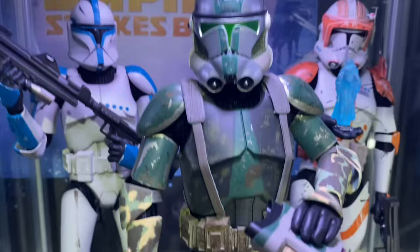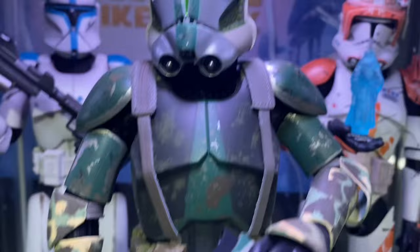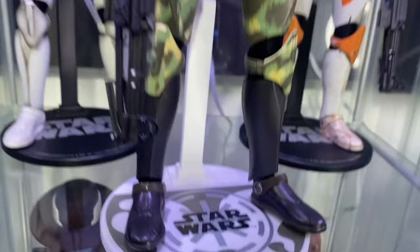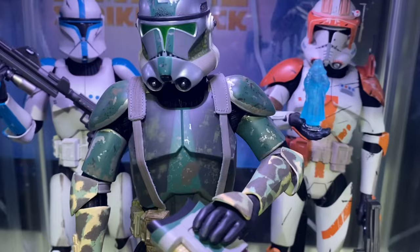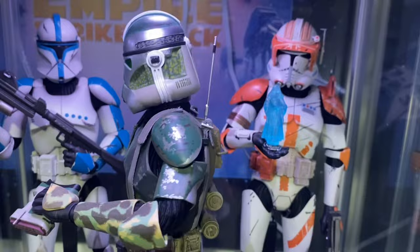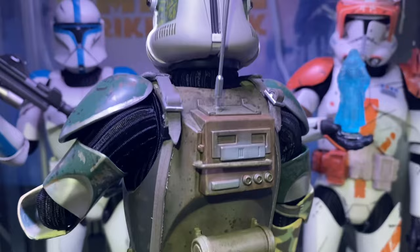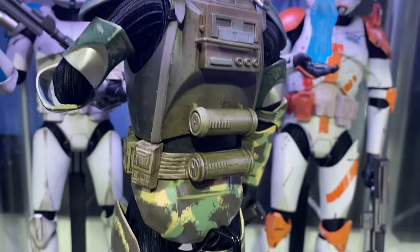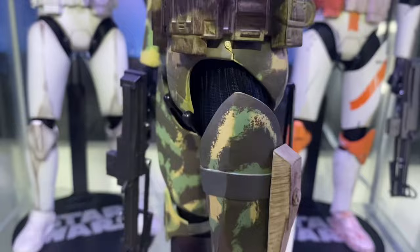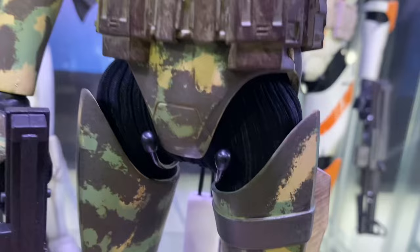And then Commander Gree — my favorite of the three. Look at the painting on this. I love the green visor — it's actually silver and white, not what people sometimes think. All the different camo markings are so cool. He's got a backpack, an antenna, double thermal detonators, a big comm system on the back — very delicate. He's got this weird little pouch on the side too. I love it. The original webbing undersuit is actual cloth, not rubber like the newer Force Awakens style, so these are a lot easier to pose.